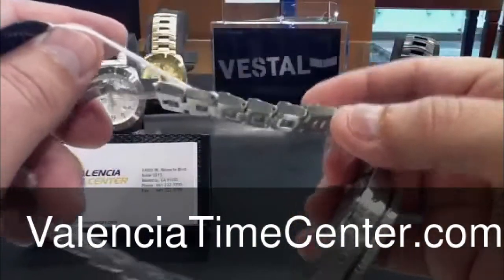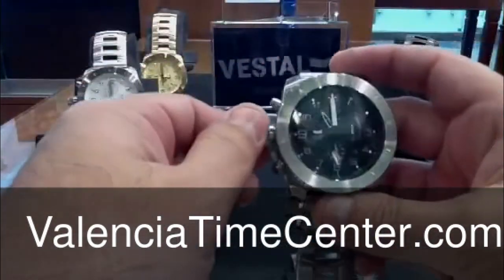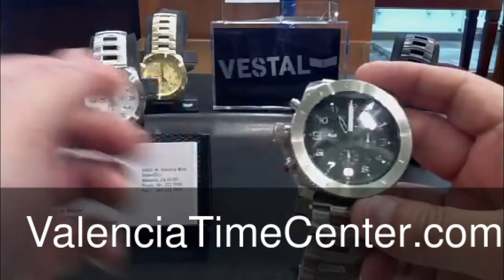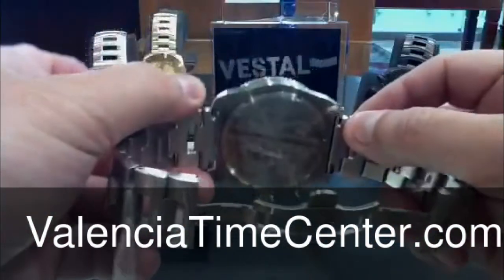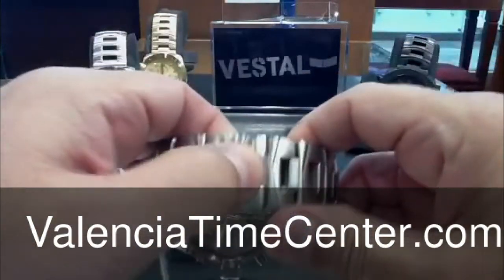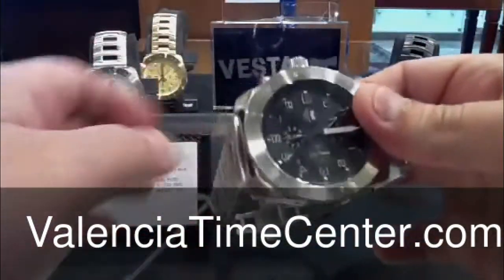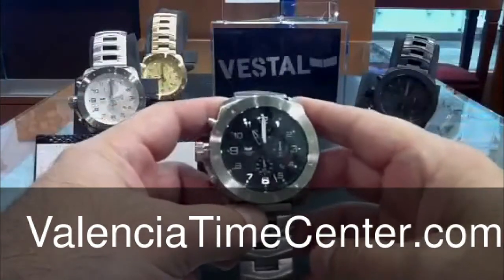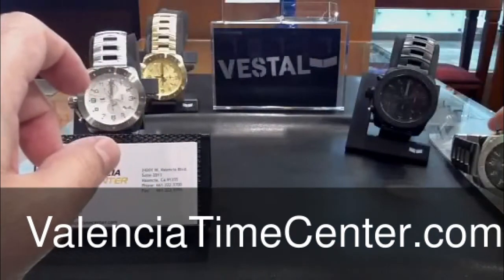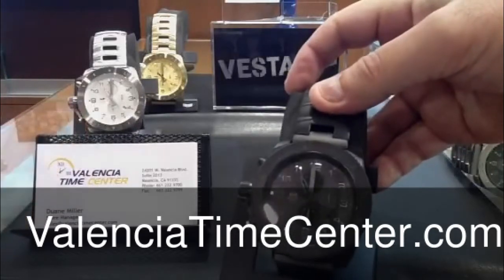Nice beefy bracelet, nice and thick. Behind this watch you can see all the current variations of the Restrictor. Again, it's a 50 millimeter chronograph. Screw-down crown protector — pushers are not. Case back is a screw down. Double deploy clasp, snaps with authority, works perfect. 50 millimeter, that's the black dial, all stainless steel. Then you have the blackout version where everything is black.